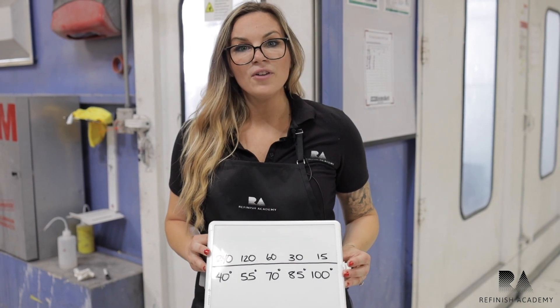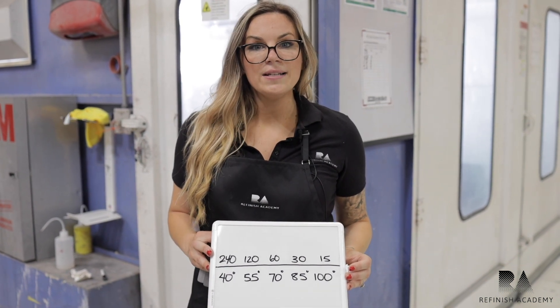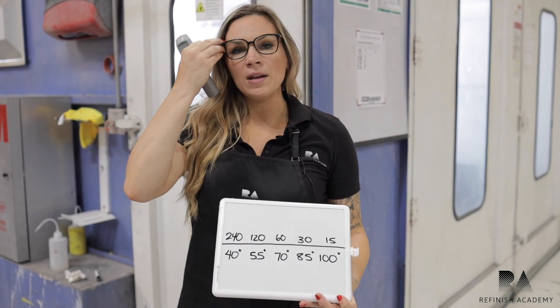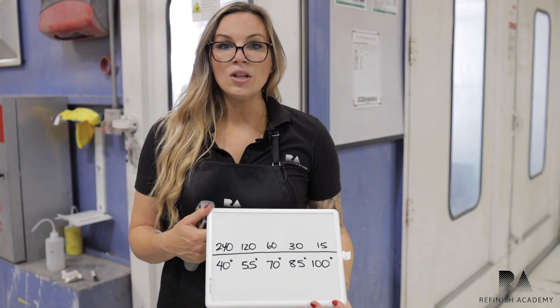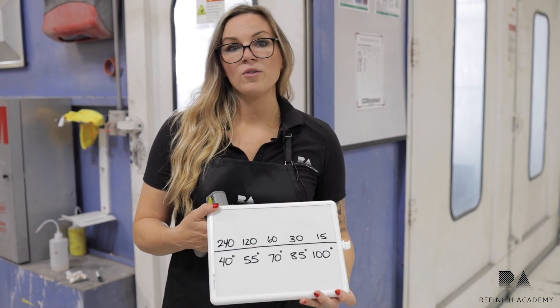It works in the inverse too. If we are in a colder climate and the temperature goes down to 55 degrees, what does that do to our dry time? It's going to double it. So if something's rated for 70 degrees and it's going to dry in 60 minutes, but you're spraying in 40-degree weather, you've got a really long dry time. Don't be upset if you notice that it's just not kicking in time — it's weather related.